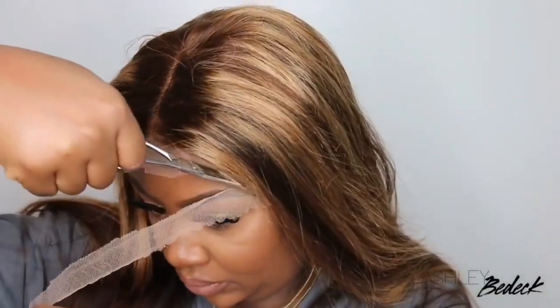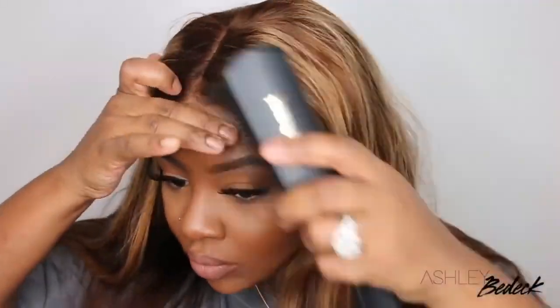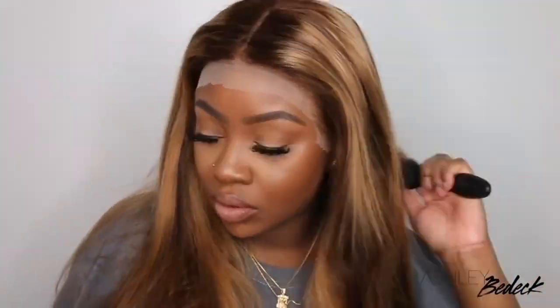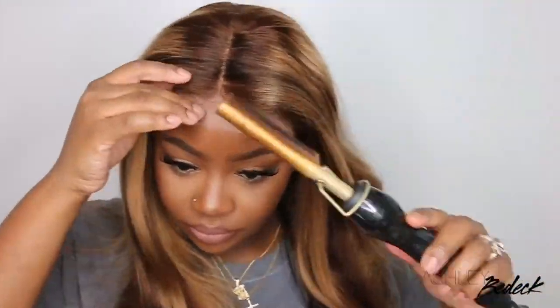Hey my loves! Welcome back for another video! If you're tuning in for the first time, I'm Ashley. Today we're jumping right into it. This is going to be a hair tutorial featuring a company by the name of Julia Hair. They sent over this gorgeous 13x4 human hair lace wig. It's 24 inches in length, 150% density, and the icing on the cake — it is an ombre highlight wig. So we're playing in color today!